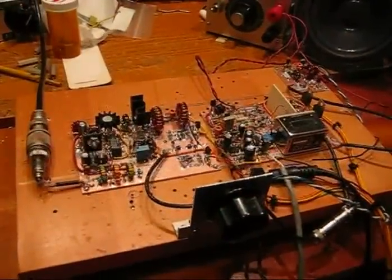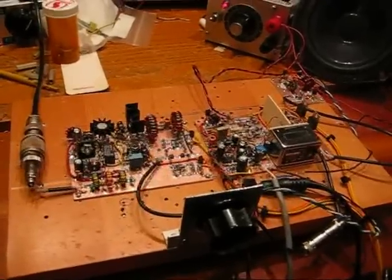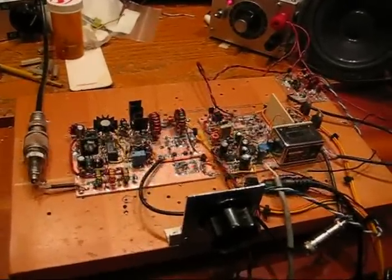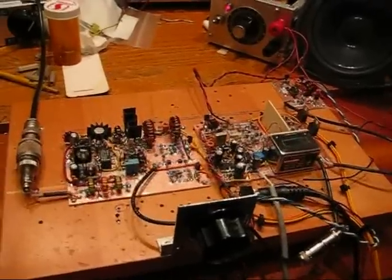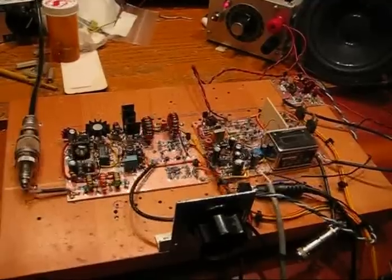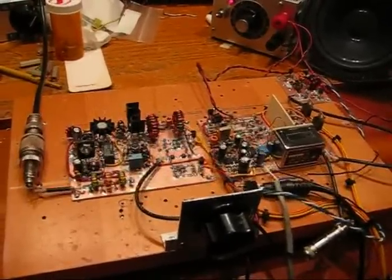Hi, this is Pete, N6QW, and you're looking at my latest creation. Here is a 20 meter QRP single sideband transceiver employing eight MIMIC devices by TriQuint, the AG303-86Gs.